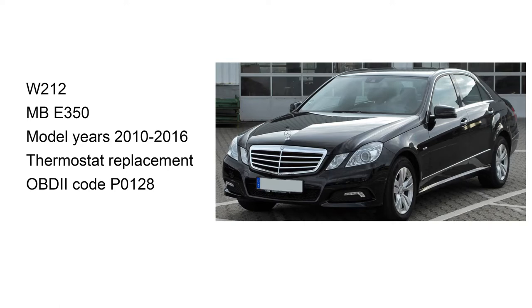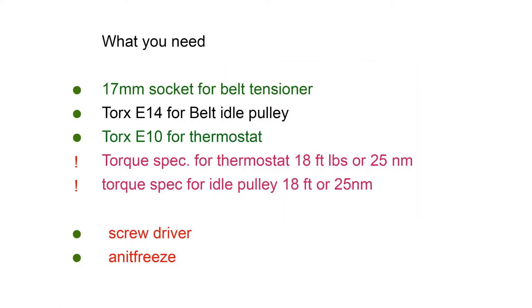If you have an engine check light and the OBD2 reads P0128, in general, that indicates the thermostat needs to be replaced.